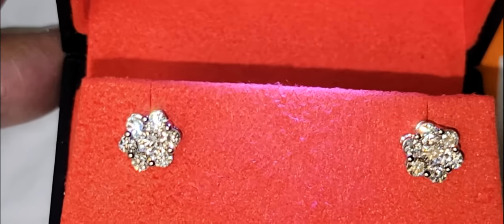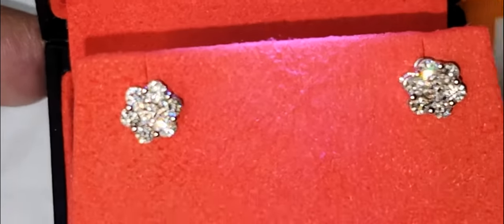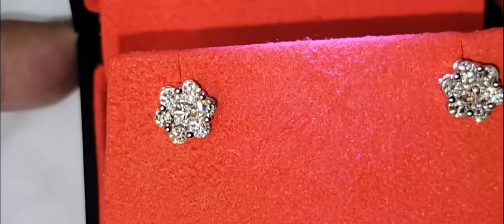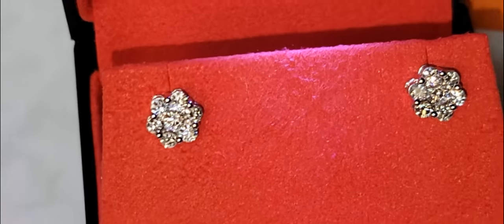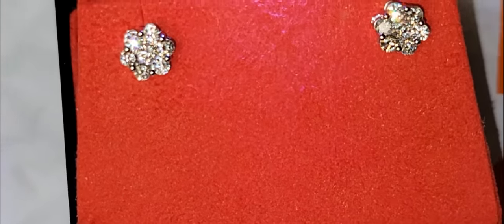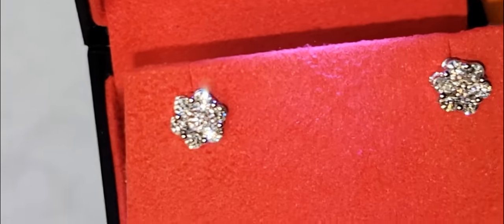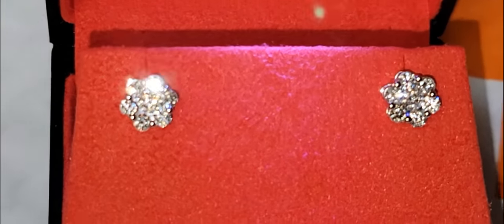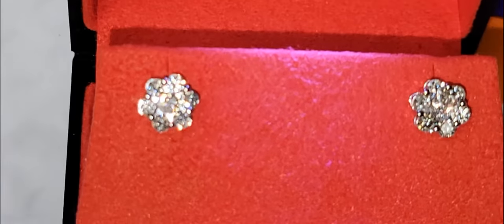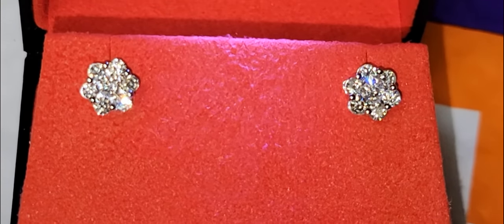Straight up VVS to the naked eye without a problem — true VVS, G in color, one and a quarter carats, $1100. Talk to my man Paolo, all information below. I took my vacation over the new year, so stay tuned — reviews are coming. Peace and blessings to everybody. This is item 305 on TraxNYC.com. We'll be right back.